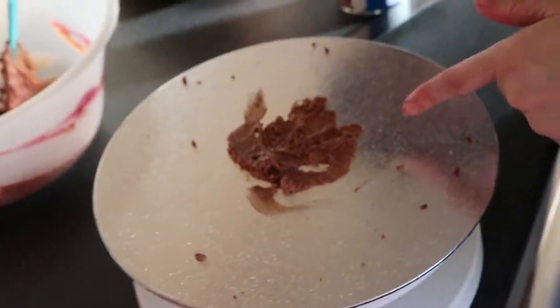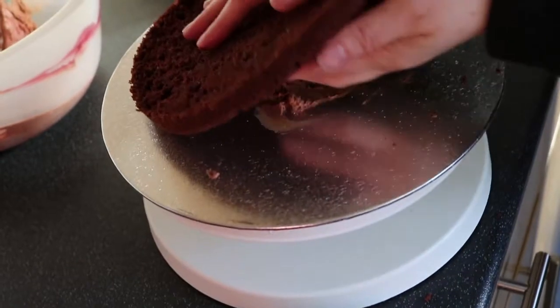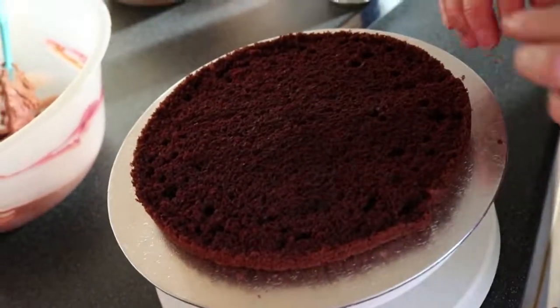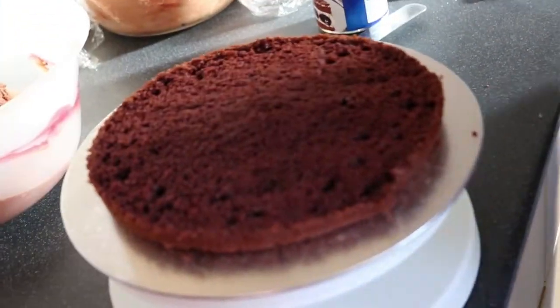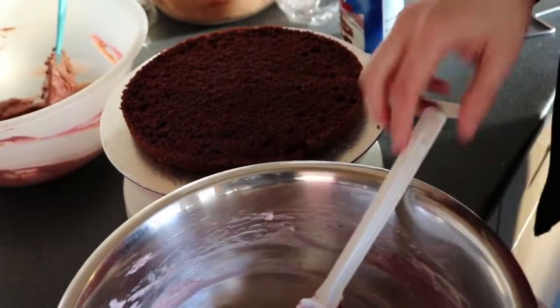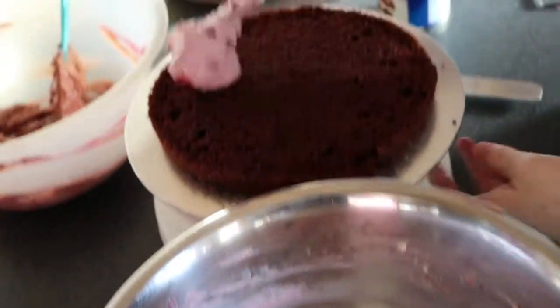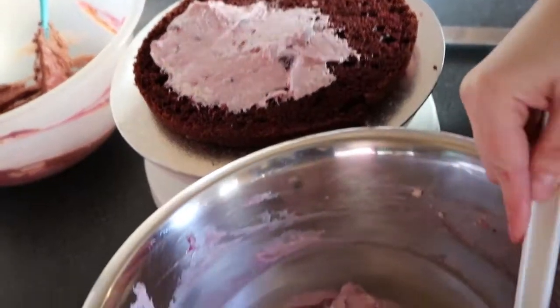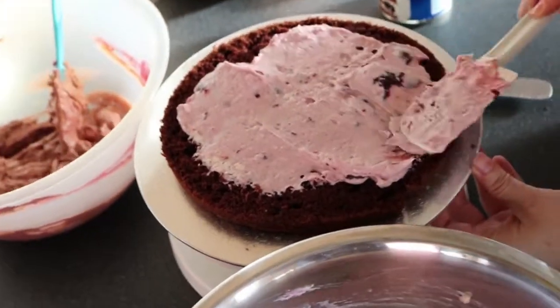I've put a little dab of the chocolate mousse on the center of the cake board. And now I'm just going to put my bottom piece on — this just stops it from moving. Then we're going to put the mousse on. It's really up to you what you start with. I'm going to start with the cherry vanilla.